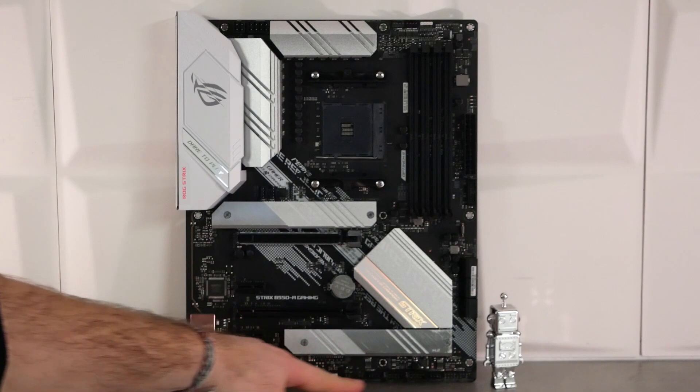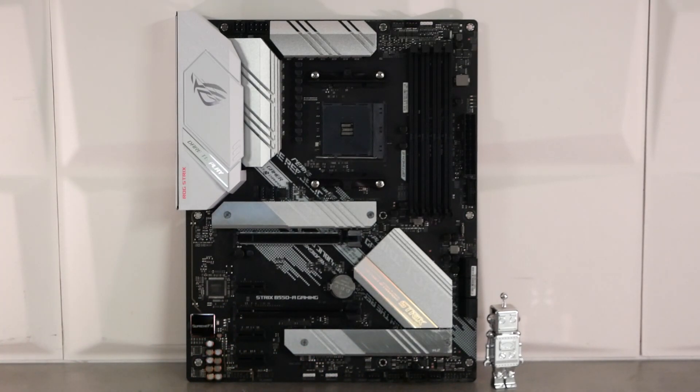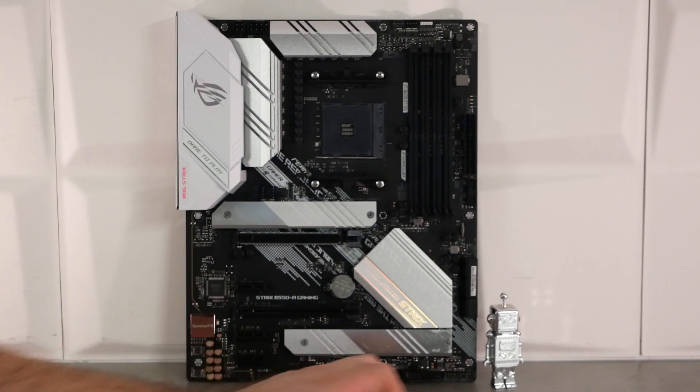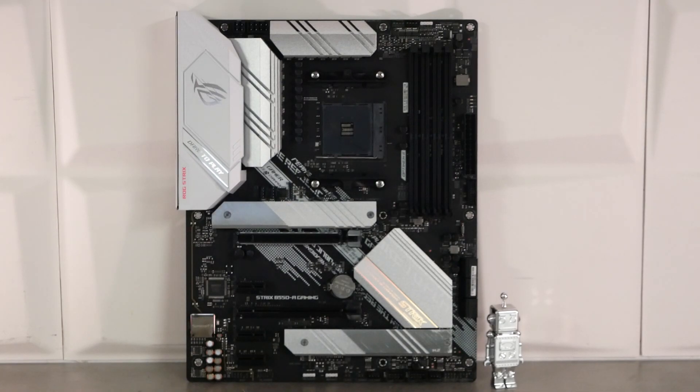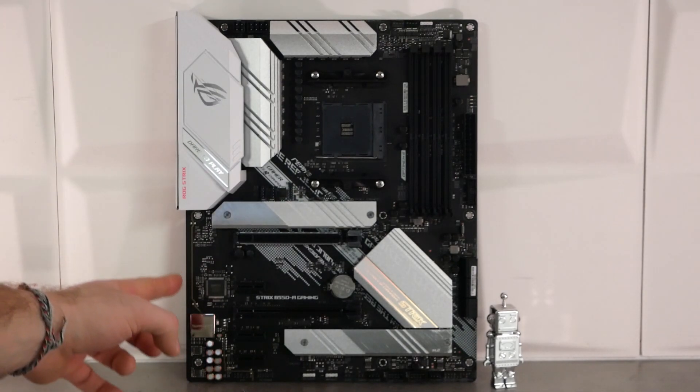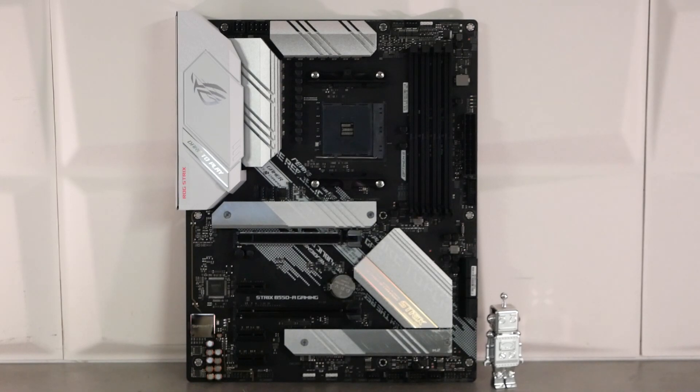On va avoir tous les borniers pour les USB, le Power On et le Reset. On a pas mal de prises fan réparties sur la carte, dont deux juste au-dessus de la zone carte graphique. Sur le côté gauche, on va avoir la partie audio : du ROG Supreme FX 7.1 sur codec S1220A en High Definition Audio, avec du 120 dB SNR pour les casques et du 113 dB SNR pour l'enregistrement. Bref, plutôt une bonne partie audio.